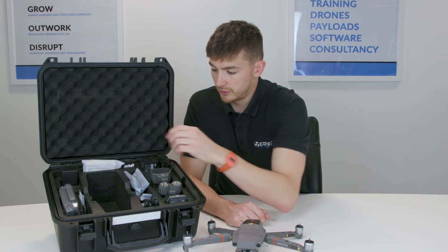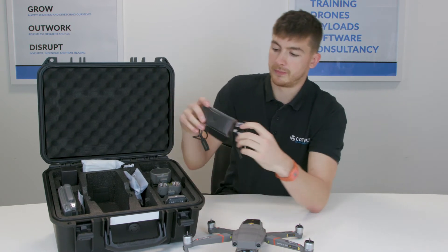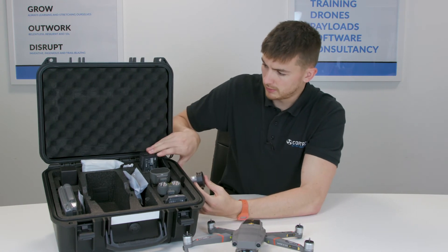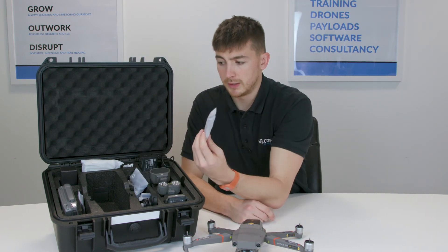Moving on, we have the charger that it comes with, and then the second part which slides out — they just all go in together, with a USB port as well. You also get some spare props, and the actual props themselves all come in here.